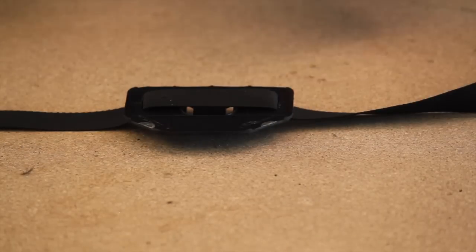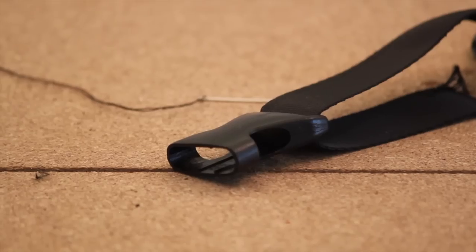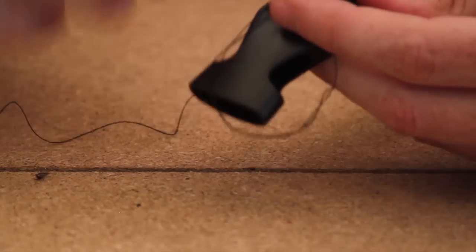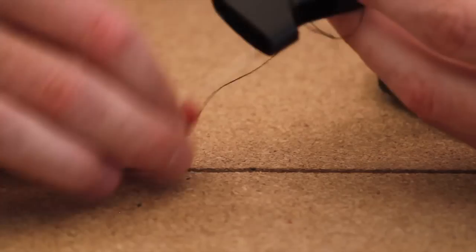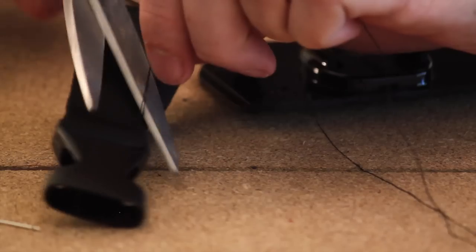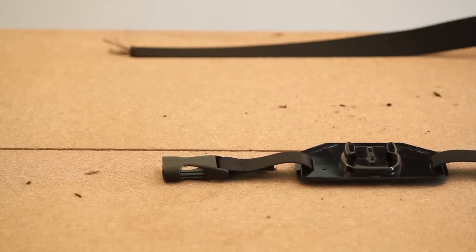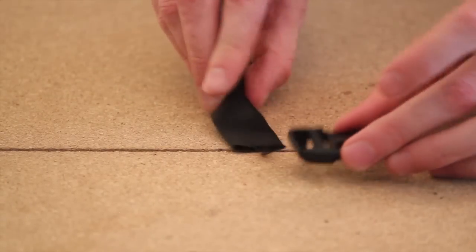Before you fit it to yourself, you're going to have to fasten one of those plastic buckles — the female section — to the end here. If you don't really know how to sew, well, that's what YouTube's for and you can find a good tutorial there. Here's what it'll look like when you complete this step.